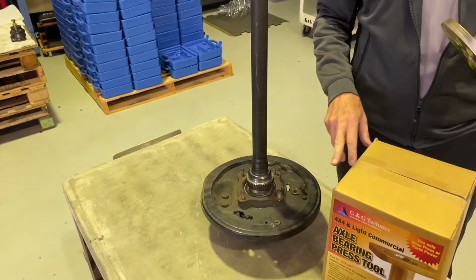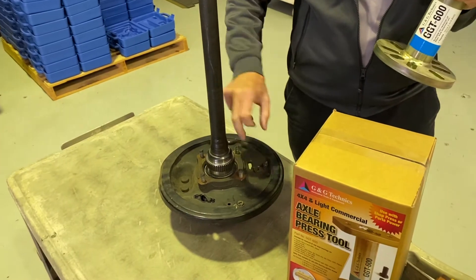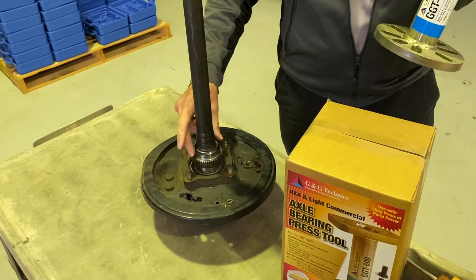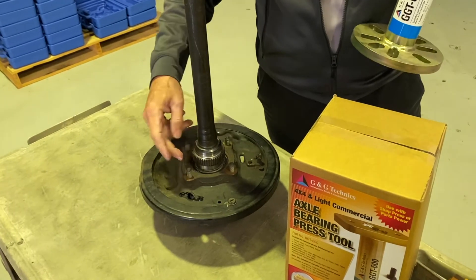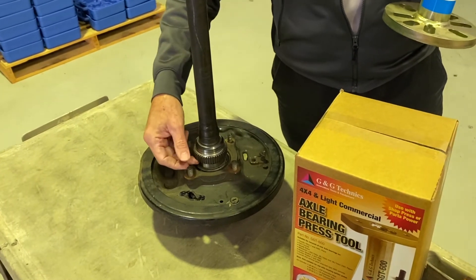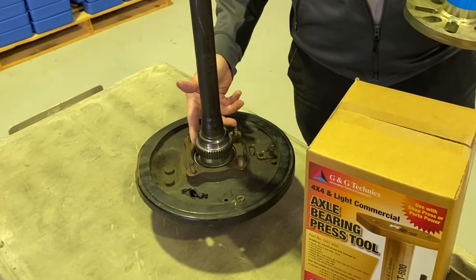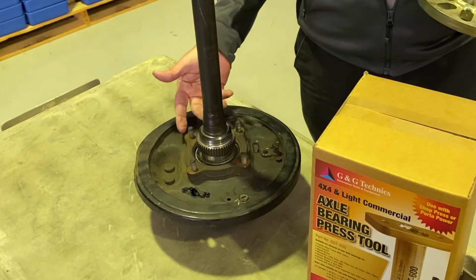Before we can do anything we have to remove this ABS sensor that is on the axle. It's critical — it must be removed because there is a circlip underneath it, and if you try and remove anything with that sensor on there you'll break the tool or the axle or both.